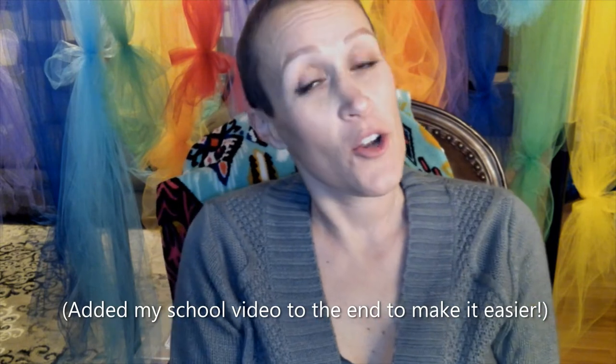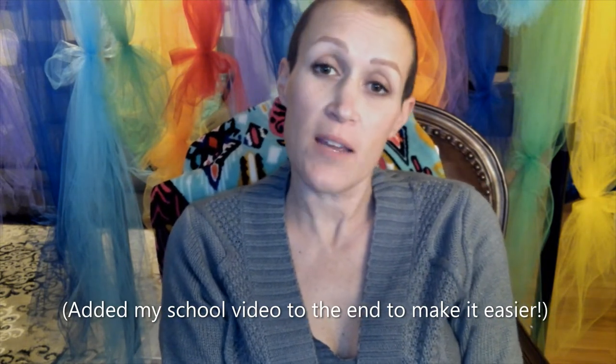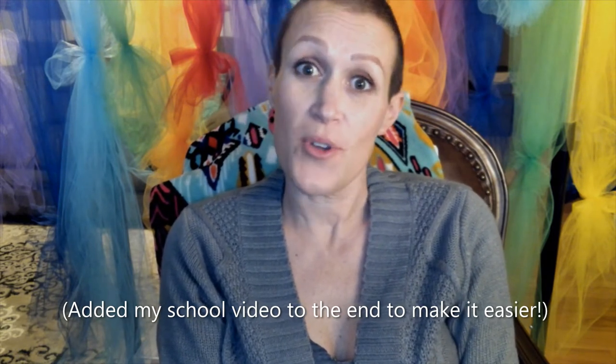Hey guys, just me today. The kids do come home on Sunday, yay! I just wanted to make a quick video. Didn't know if you saw the bear share video on Facebook today — if you didn't, I will put it in the comments below so that you can watch it. It was a cute video that we collaborated as a team to make. It's always fun to collaborate, and I just wanted to make sure that you had a bear to share, so I'm gonna do a quick drawing. Stay tuned and I hope you have fun!